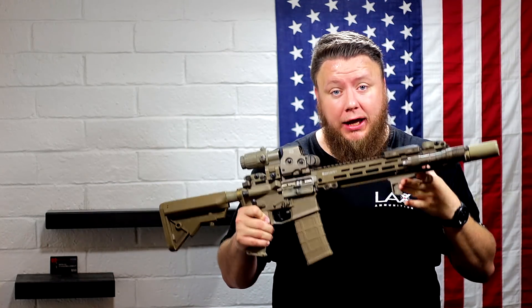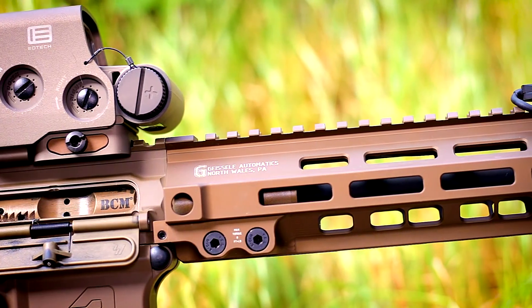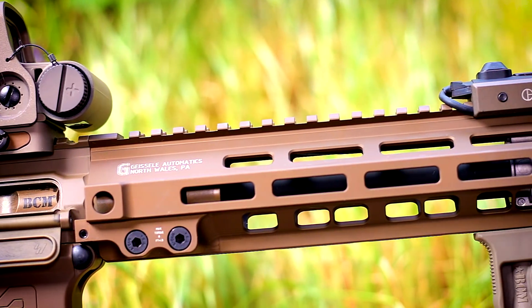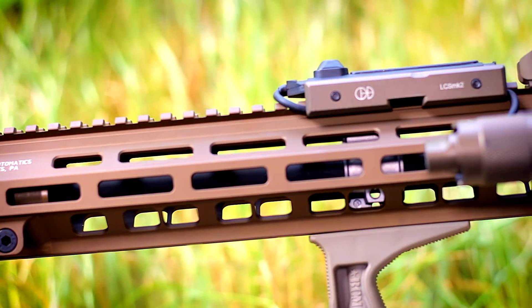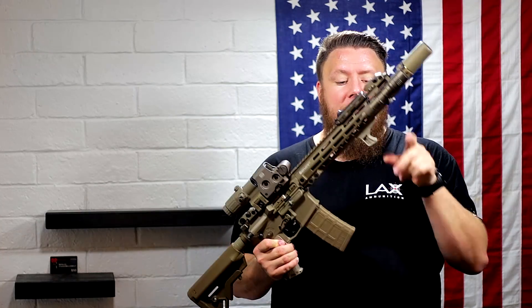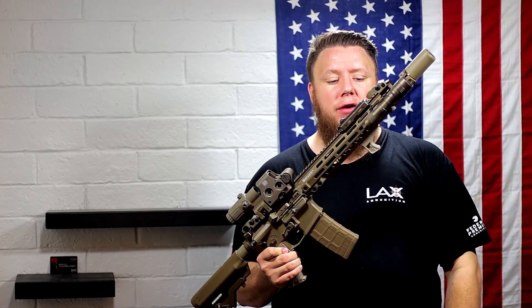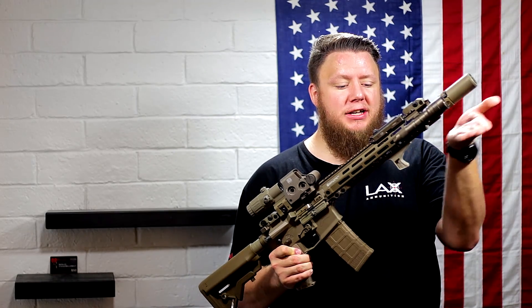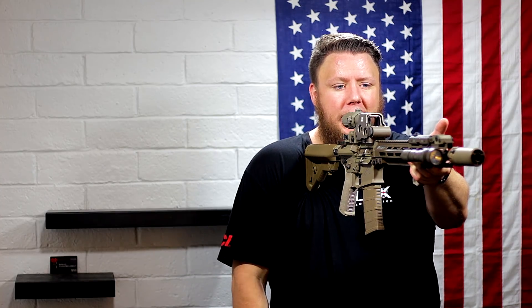The rail is a Geissele Mark VIII 13-inch M-LOK rail. I really like these — they're a bigger profile. I didn't think I was going to, but I ended up falling in love with the chunkier feel. It reminds me of my quad-rail rifles while being M-LOK, which is awesome. The handstop is a BCM CAG — kinesthetic angled grip. It's angled at the bottom to give you a good purchase and help you pull the rifle into your shoulder.